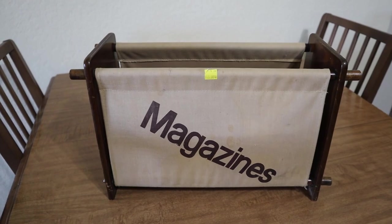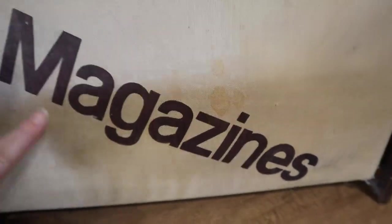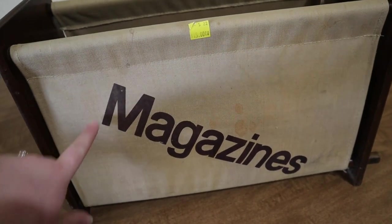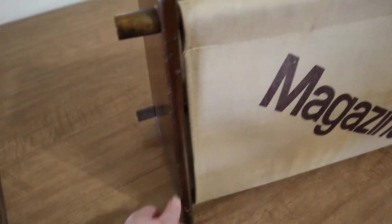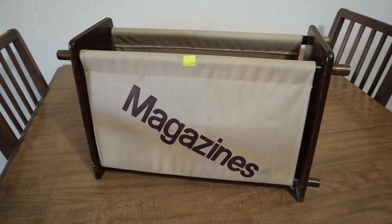So this is the magazine holder exactly as I bought it. You can see that it was $15 and it's in pretty rough shape. This fabric has tons of stains and I'm not a fan of the material, or of course the fact that it just says 'magazines' in this font. It is also missing one of the end pegs that holds the bottom bar on. You can kind of see how it's assembled inside and it's just kind of dirty. But I've got a few ideas for how we can give it some new life and I'm really looking forward to giving this a makeover.